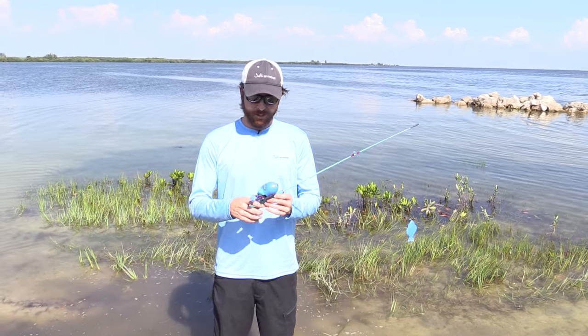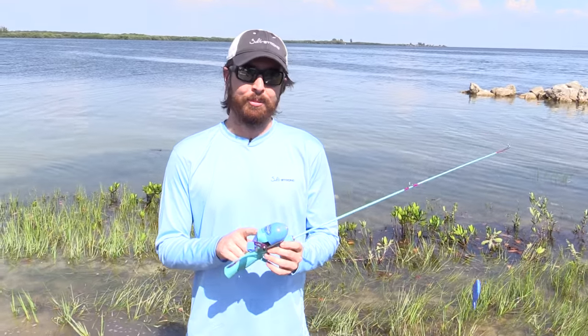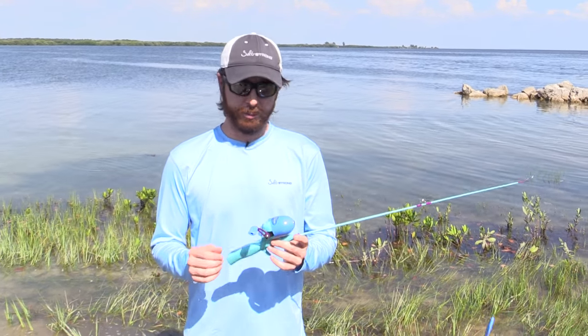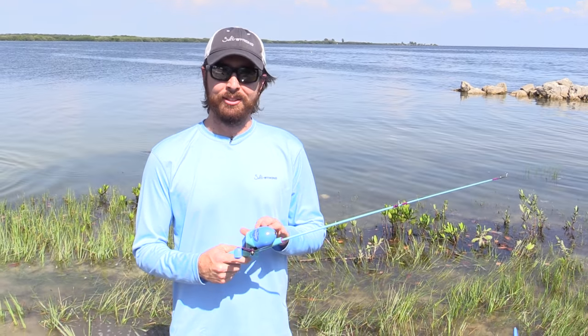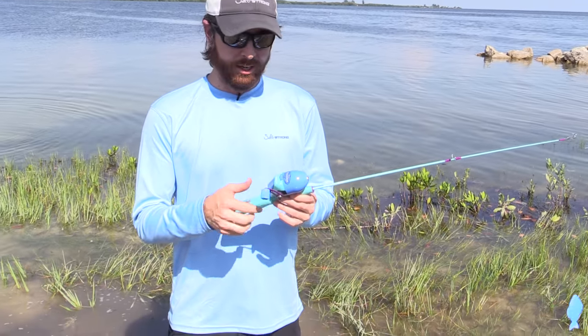In this video we're going to cover how to cast the push-button reel. This is the most basic of all reels. Highly recommended for young kids, and then once they're a little bit older I'd recommend going up to a spinning reel. The reason why this is so great for young kids is because it's so easy — it's very basic. There's literally one button and that's it.